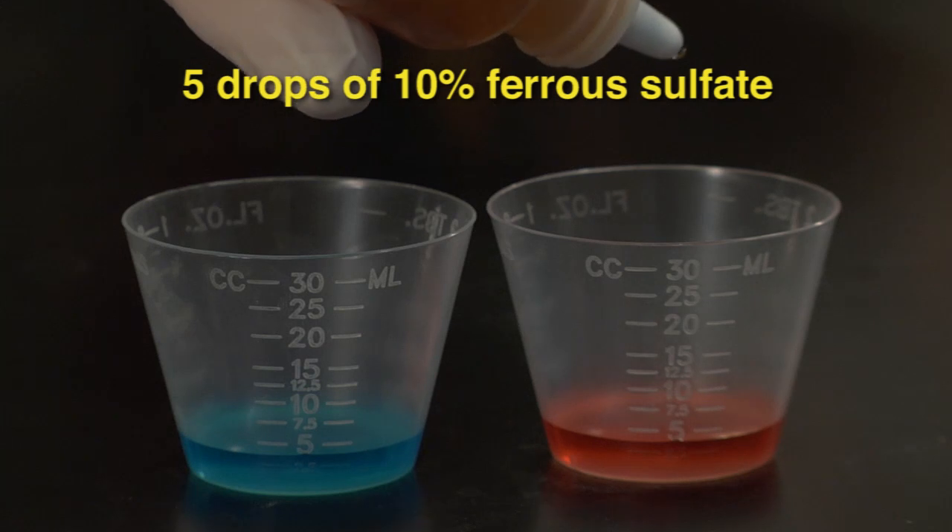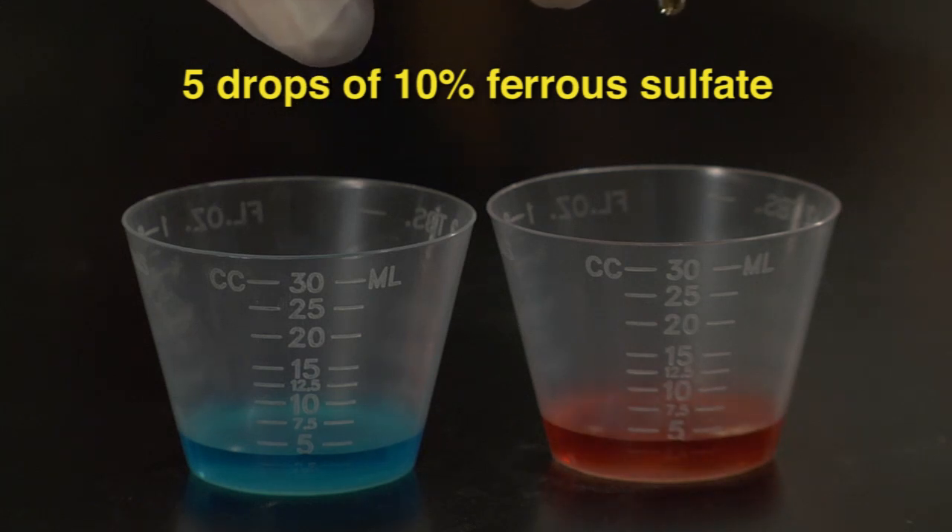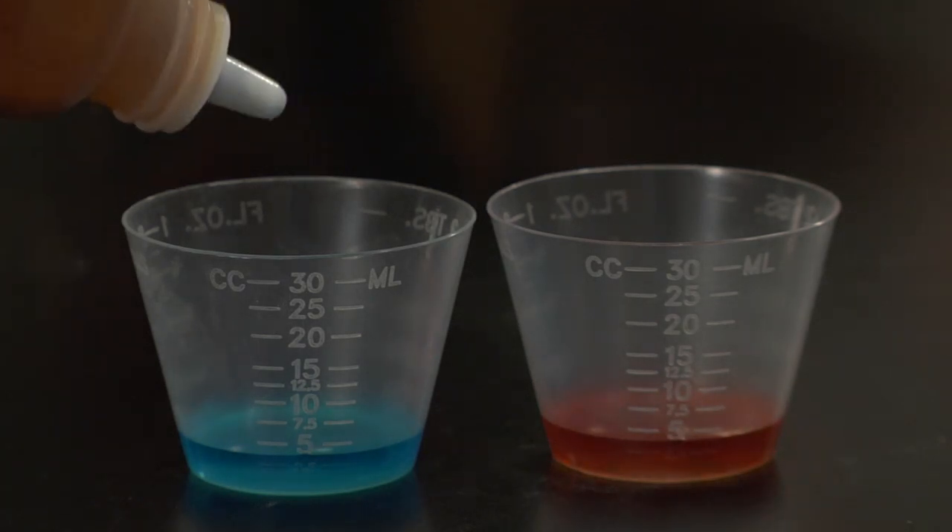Next, we add five drops of 10% ferrous sulfate to each beaker. Afterwards, we swirl each beaker again to mix it up.